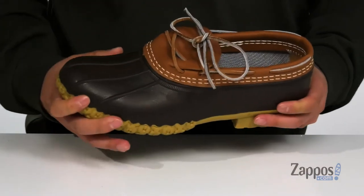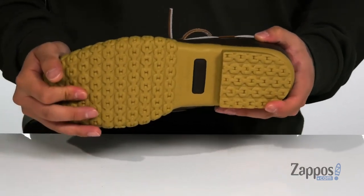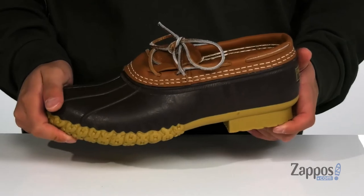This also features a steel shank underneath the footbed in the midfoot area that provides additional support. The shoe itself has a very sturdy build and sits on top of the rubber chain tread outsole to keep you stable. Keeping your feet dry and protected never felt and looks so good — so grab them today. It's the Rubber Mock Boot from L.L.Bean.